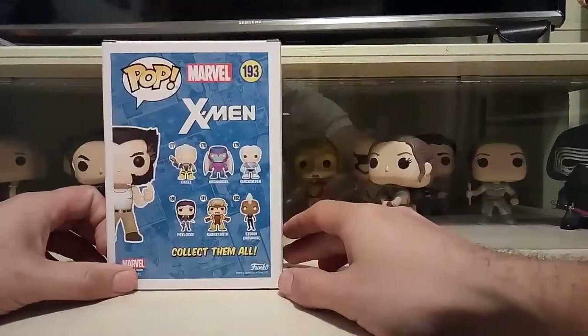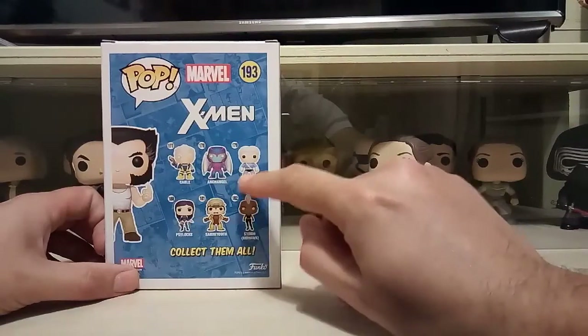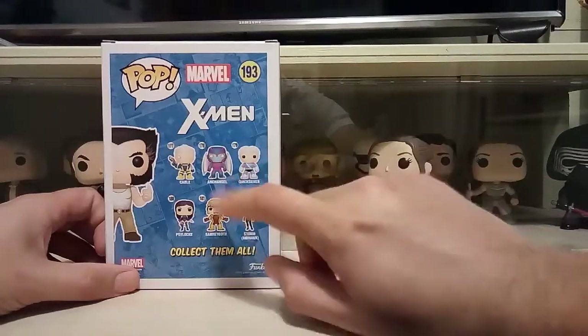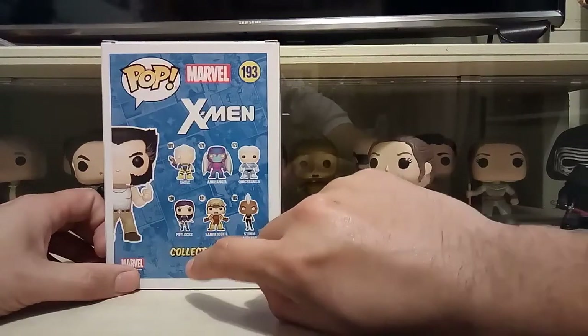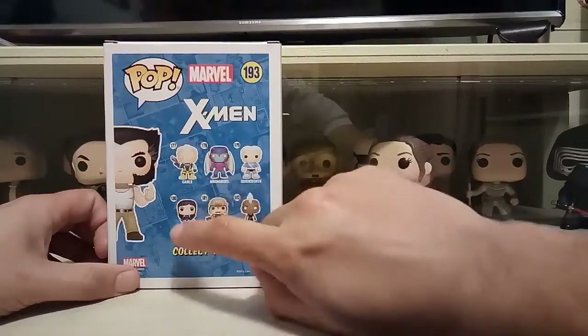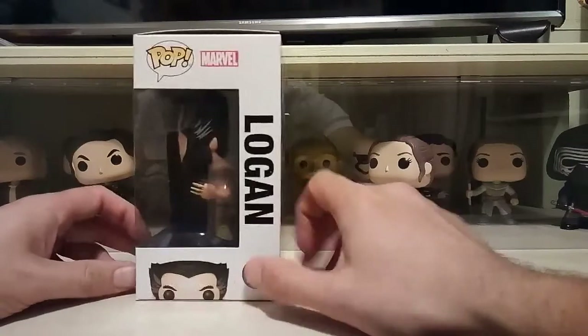On the back are the common pops — I've done a review of Cable, and I've got Quicksilver who I'll put with my Avengers pops. I've got Sabretooth, but I haven't got Storm, Psylock, or Archangel. I would like to get Psylock and Archangel at some point. And then on the side, Logan with his head.